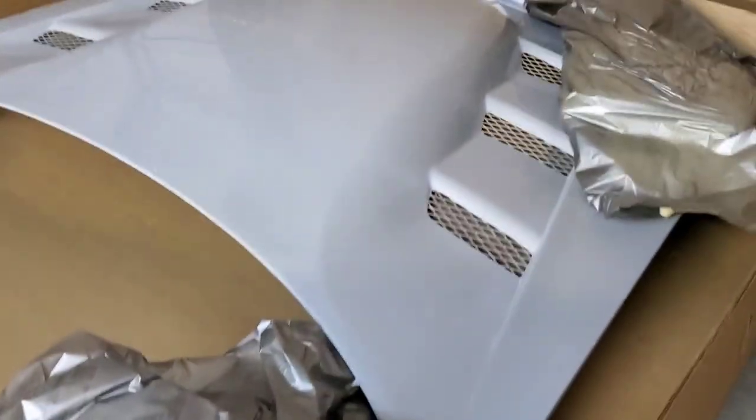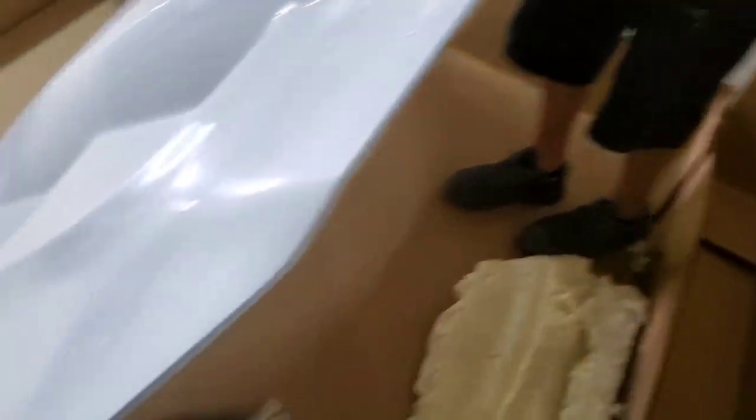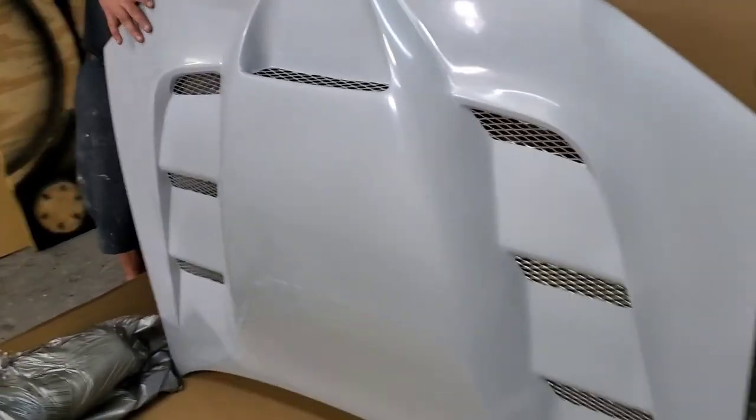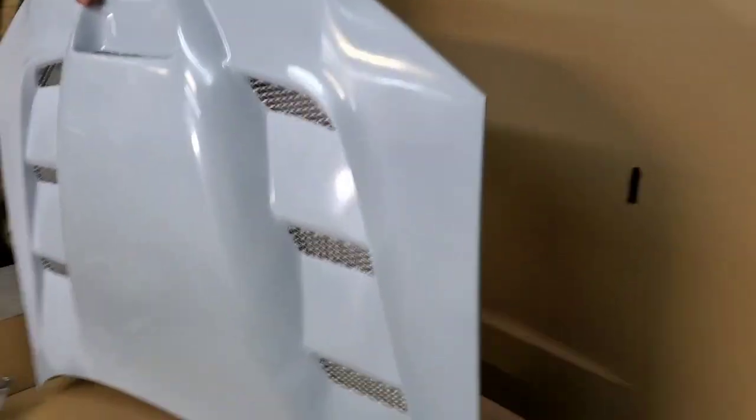Opening it up — it's just kind of sitting in there. It looks like it had some styrofoam on each corner, but no damage, doesn't look like any of the corners are damaged, and they were actually in there pretty well. Let's get a look at it — whoo, this thing looks minister, I like it!